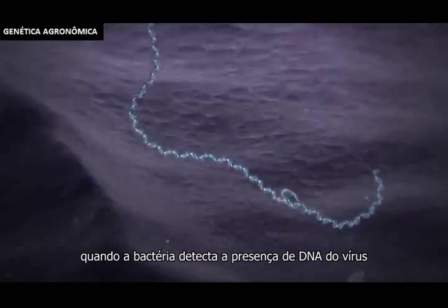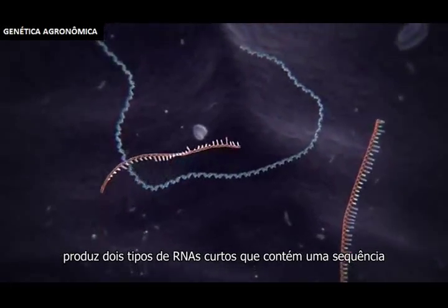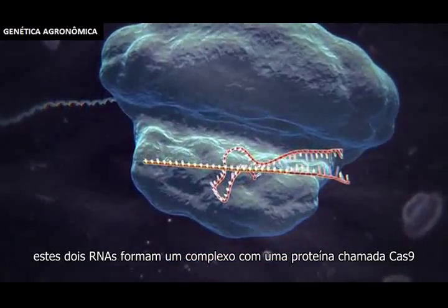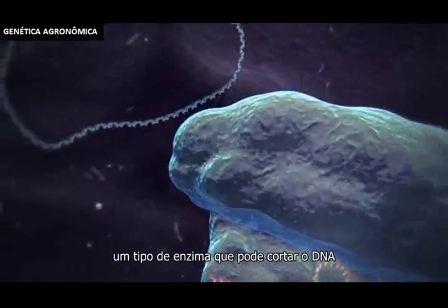The CRISPR method is based on a natural system used by bacteria to protect themselves from infection by viruses. When the bacterium detects the presence of virus DNA, it produces two types of short RNA, one of which contains a sequence that matches that of the invading virus. These two RNAs form a complex with a protein called Cas9, a nuclease — a type of enzyme that can cut DNA.